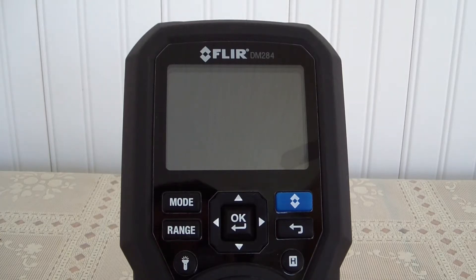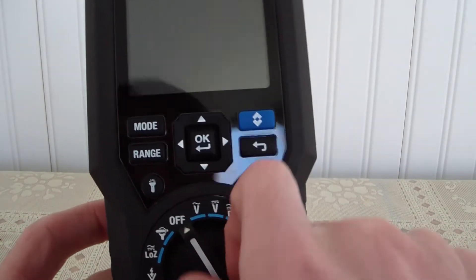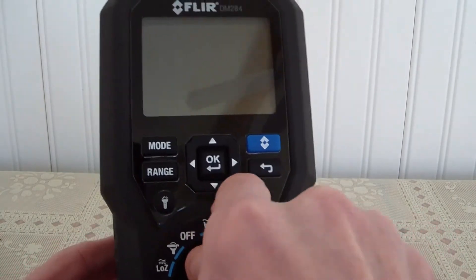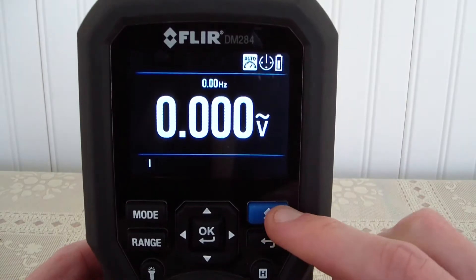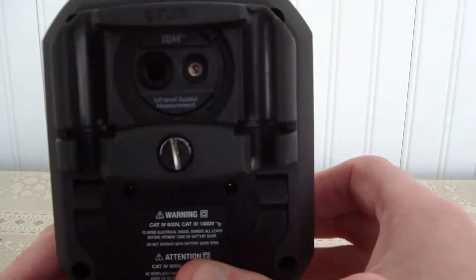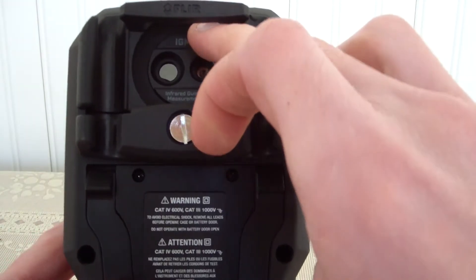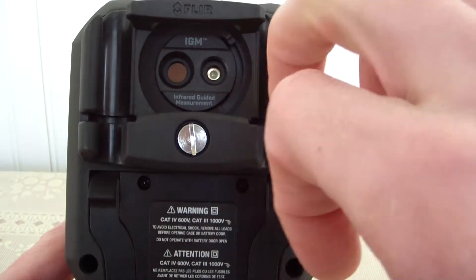I have here the FLIR DM284, and today I'm going to go through a few of the features that the IGM mode, or infrared guide measurement, has. To get to that we can just toggle to anywhere and go to AC right now. It's loading up, and this blue button right here will go into the IGM mode. Before we do that, we need to make sure our shutter is open — right now it is open.